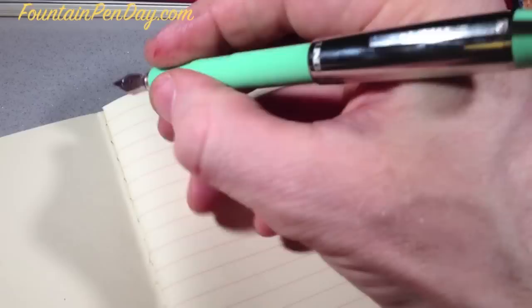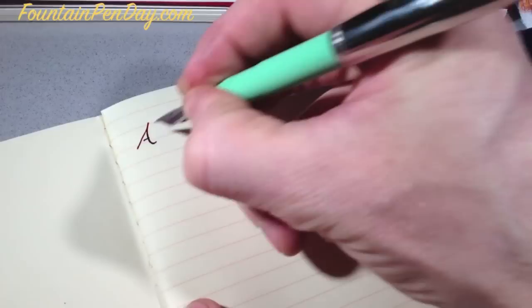For a little torture test, I figured we'd get some of the nasty inks out there and favorite shading inks, as well as some pens that give some flex. But we can also just do regular writing. This one stays a little bit wet, and you'll see that.